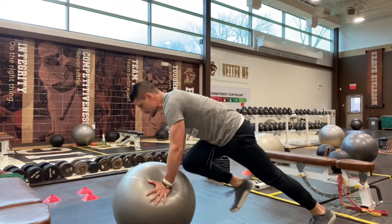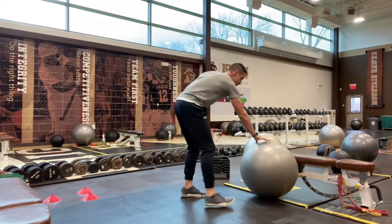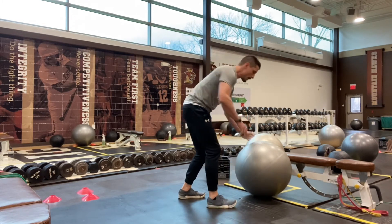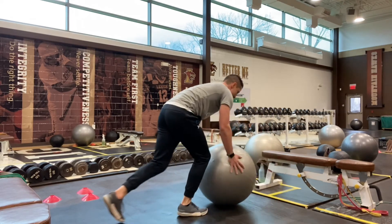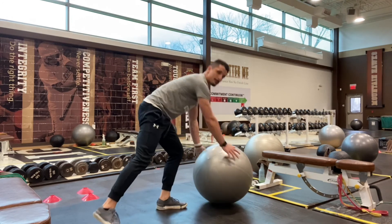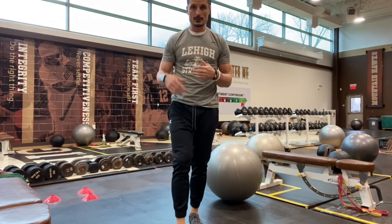How slow or fast we go is up to you. If you're having trouble with instability, you can always wedge the ball against a bench, steps, or even the wall to provide a little more stability. Ideally though, we're doing these without that extra support — arms extended, make sure we're breathing, nice even tempo, crunching those knees up.